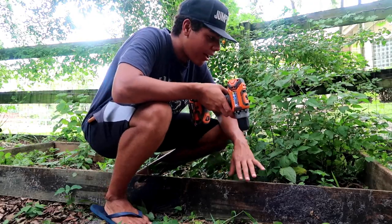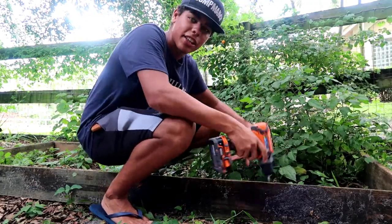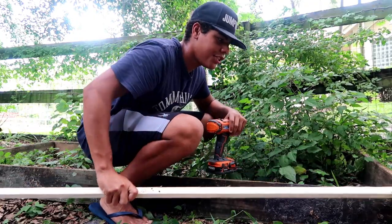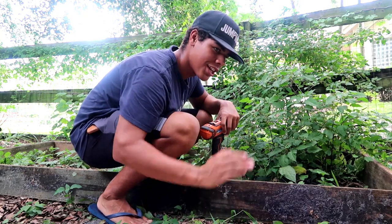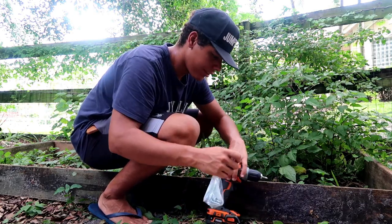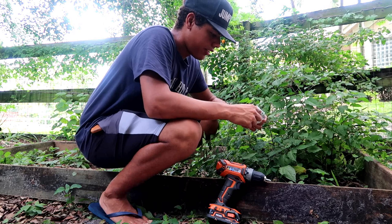All right guys, so now I have the frame set up and I'm just gonna screw this in so it doesn't move. Then I'm gonna place these pieces of wood over the edge so if Meredith tries climbing up she's gonna be hit by a little ledge and tipped back down so she cannot escape. I've got my screws right here which I just bought, now I just got to screw this thing in.